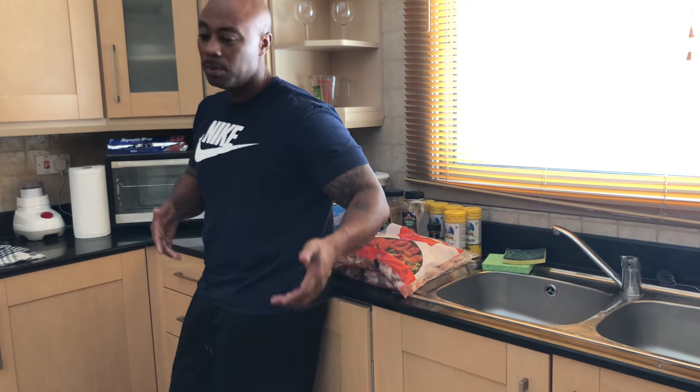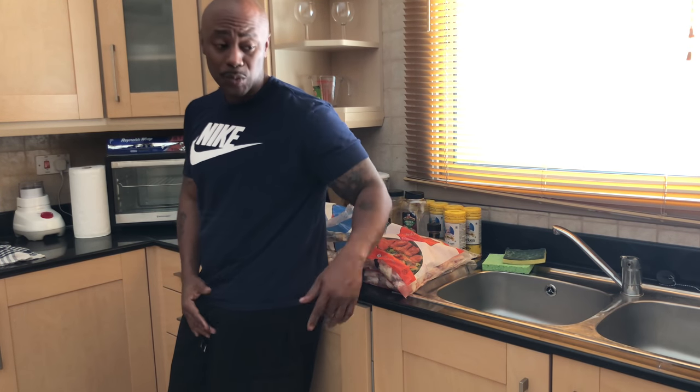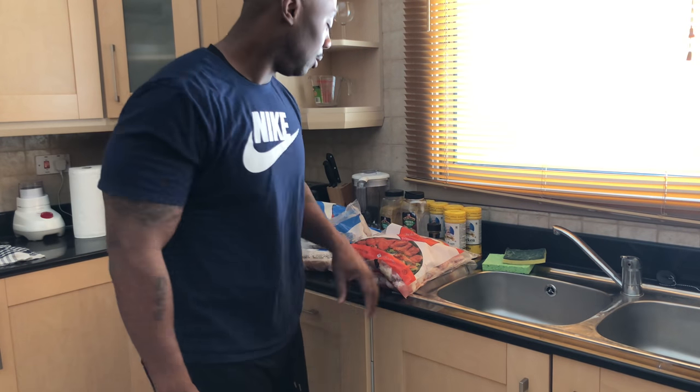I'm going to season this chicken up y'all, and see y'all in 24 hours. Well, for the video I'll see you in a minute, but I'll see y'all in 24 hours. Because hands down, that's how I do my chicken 99% of the time — 24 hours, key, must. Let it marinate all the way through.